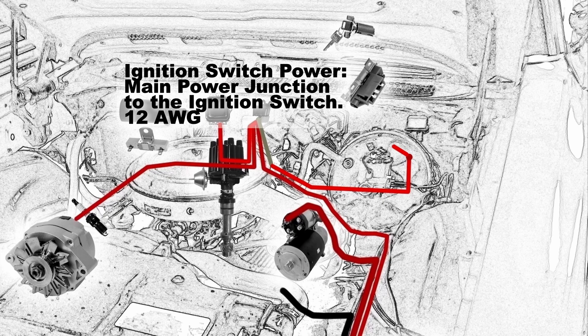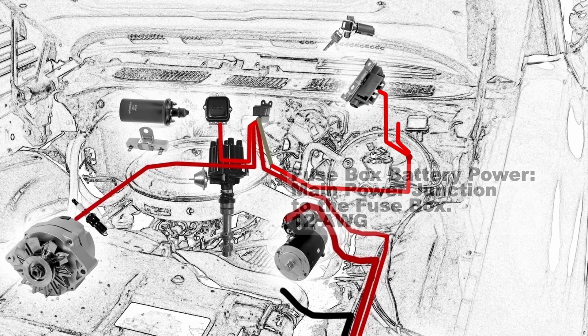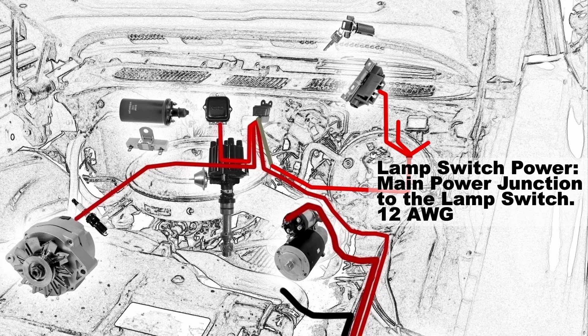From your main power junction, you're going to have the ignition switch power going from the main power junction to the ignition switch — that's a 12 gauge wire. Your fuse box battery power comes from that main power junction to the fuse box, also a 12 gauge wire. And finally the lamp switch gets power from the main power junction to the lamp switch, also a 12 gauge wire.